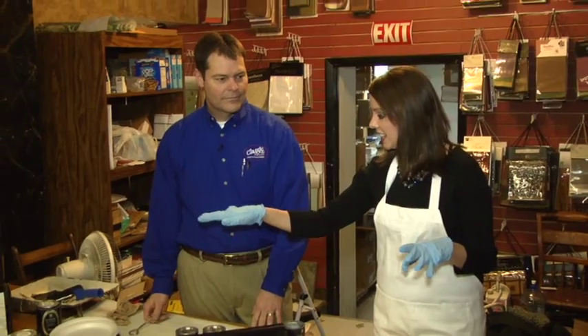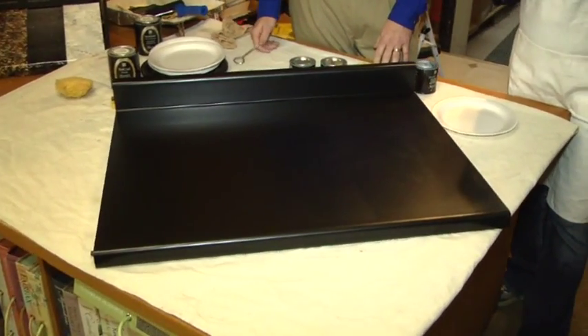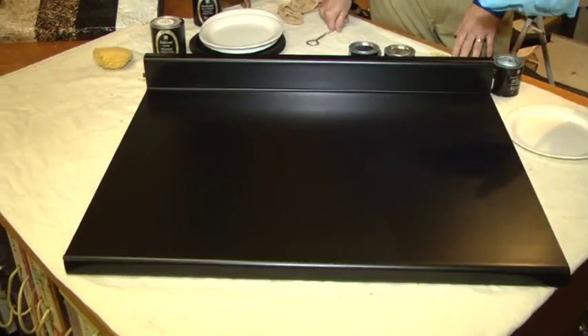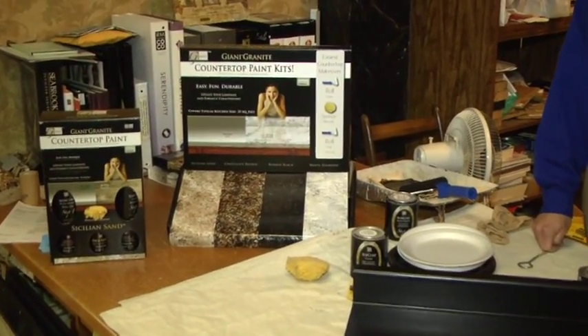I'm here with Mark Horman over at Classic Colors in Quincy, and we're looking at this new type of paint kit that actually covers ugly countertops and makes them look brand new. For the last 15 minutes or so, we've been finishing the primer coat on this ugly countertop — this has of course dried for four hours.